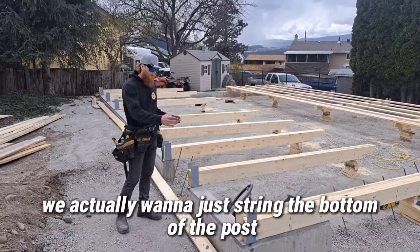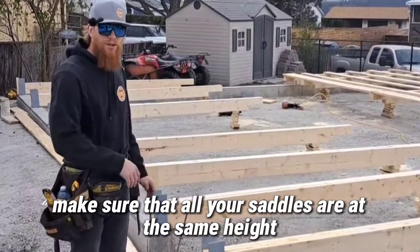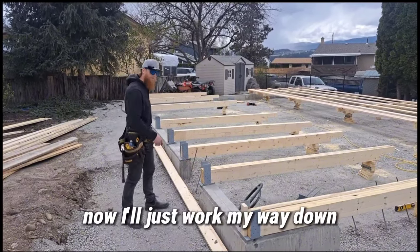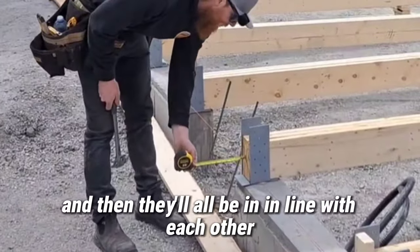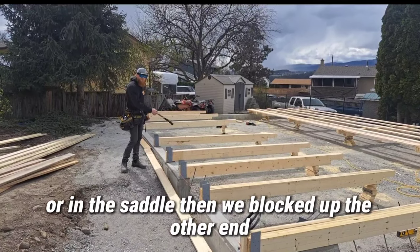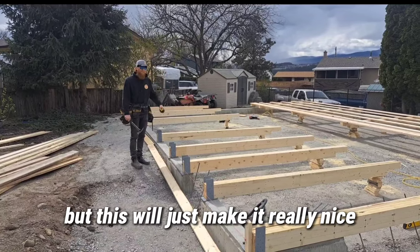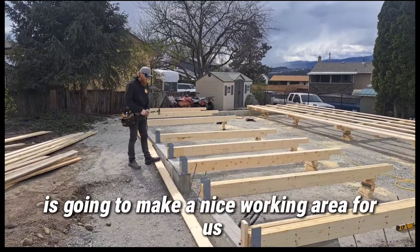Then we want to string the bottom of the posts to get them all exactly in line. Another important thing at this step is to make sure all your saddles are at the same height. I put a block at the bottom of one post and the same at the other end, then run a string from block to block. I'll work my way down setting the bottom of each post at exactly an inch and a half. We also blocked up the other end so they sit level — since we're actually going to frame the roof on top of this platform with the walls still lying here, having them level makes a nice working area.